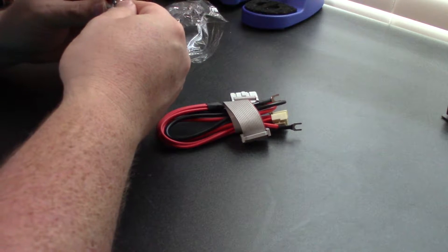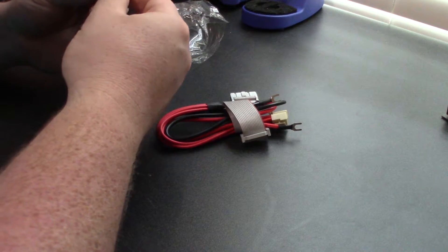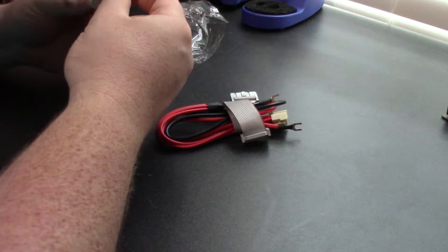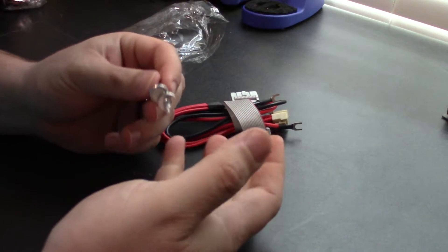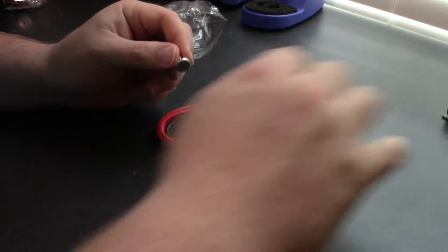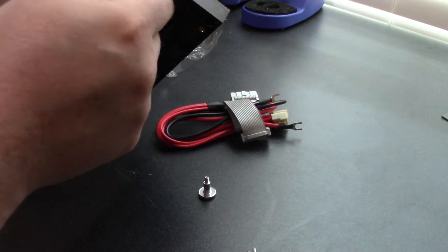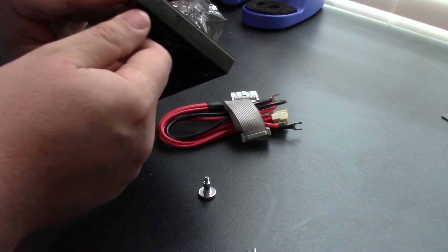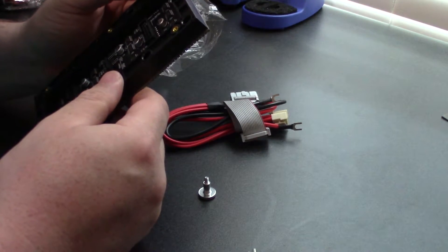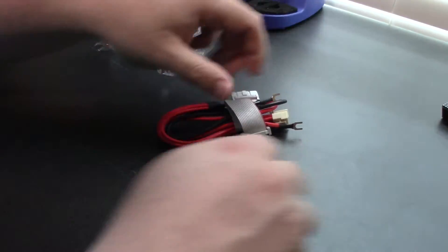Included with each display — that's actually kind of interesting — these are magnetic screws. Included with them are four of these screws that attach to the back here, and they're designed so you can hold it on with magnets, making them easier to repair, I guess. So you get four of those.